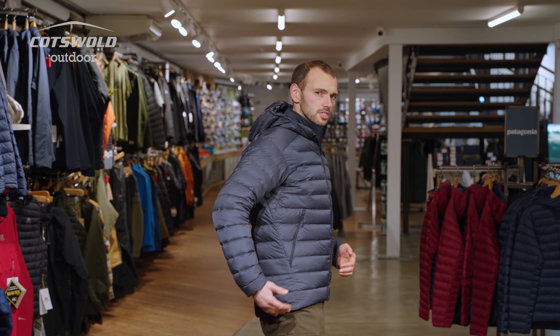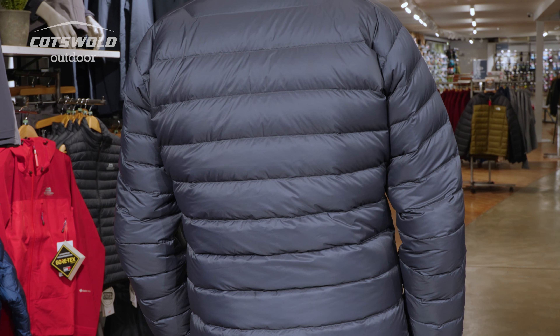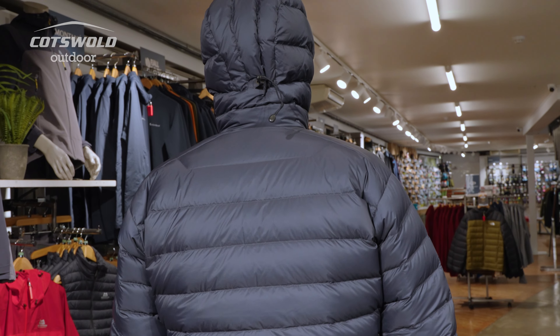Even though it is a trim-fitting mid-layer, I love the fact that it's still got proper coverage. Other brands might skimp on the fit, but here you can see it has still got a drop back. It works as a jacket. It is described as a trim fit, but I've still got quite a chunky mid-layer underneath it and it feels really nice.